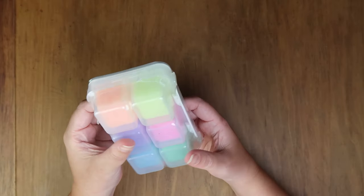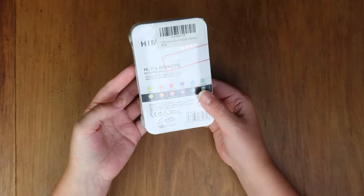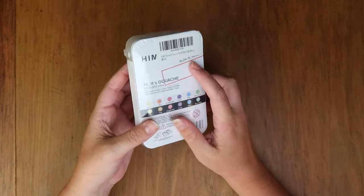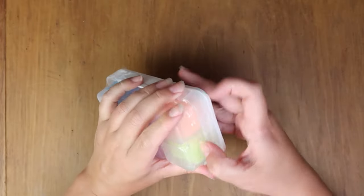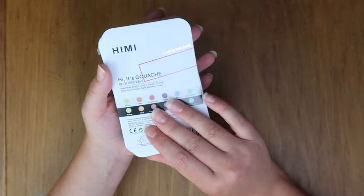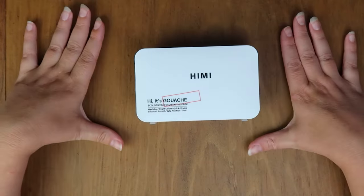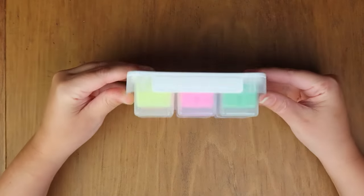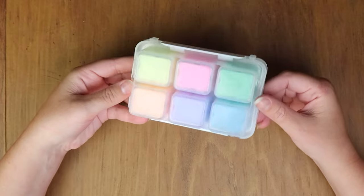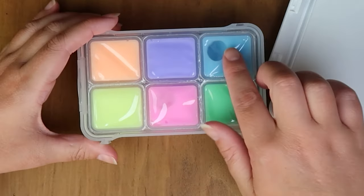Hello and welcome back. Today we are testing out new Himi gouache glow-in-the-dark colors in this mini palette. Let me get it open so we can check it out. It's a mini version of the gouache colors and it's hopefully exactly the same formula, just glow-in-the-dark in a tiny package.